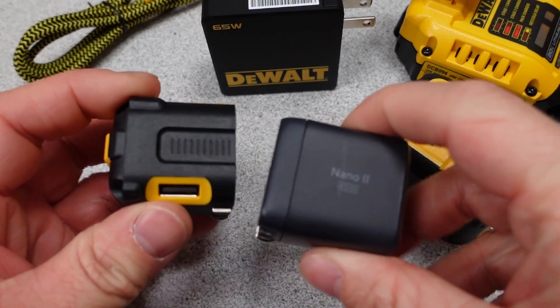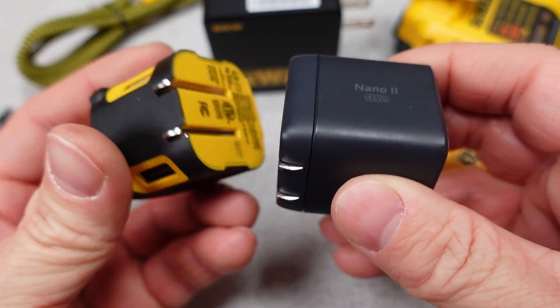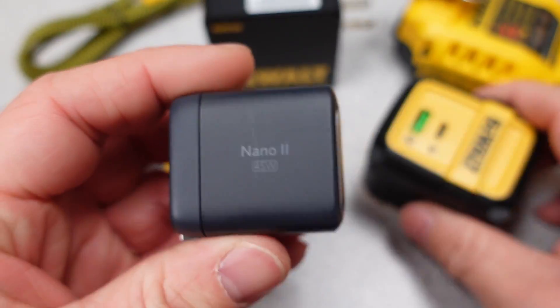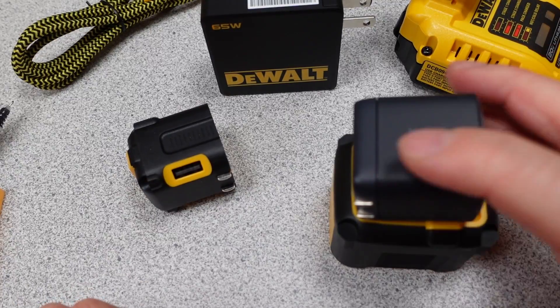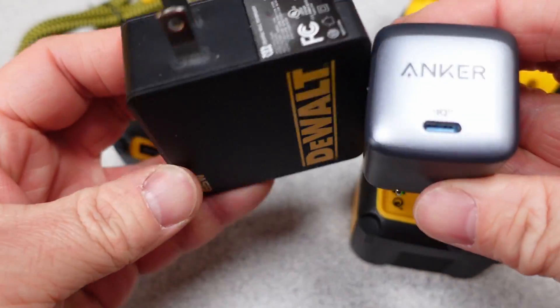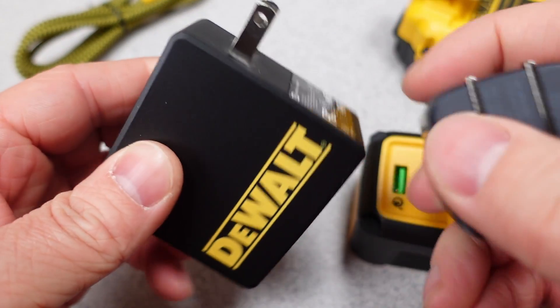The 49.5 watt adapter is heavy, but again, rugged. For a size comparison, these are all quite a bit larger than the Anker Nano 2 65 watt. In reality, I'm not so sure these would be even more capable of withstanding abuse versus the Anker either, but at least the smaller adapters have multiple ports.